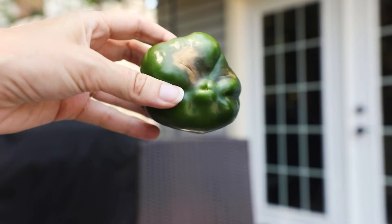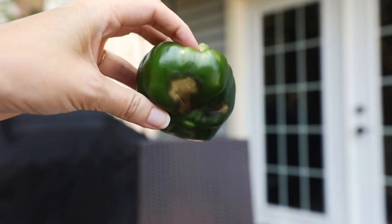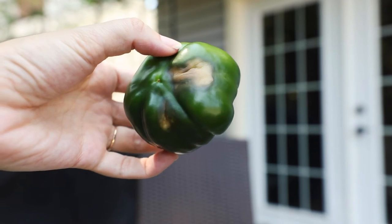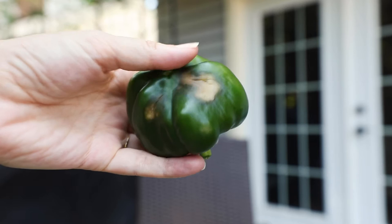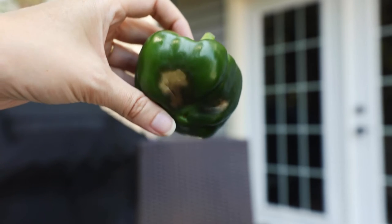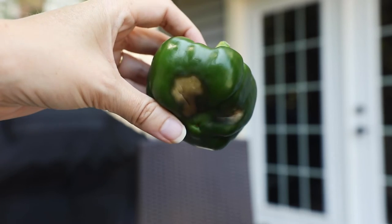So what causes this? Blossom end rot often develops due to calcium imbalance in a plant. When there is a shortage of calcium, the plant cannot produce healthy skin on the fruit, and it leads to dark patches on the bottom of the fruit. In some cases, the plant might simply struggle to access and use the calcium.